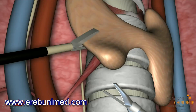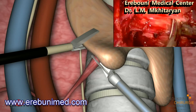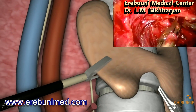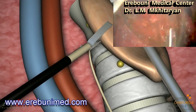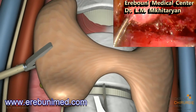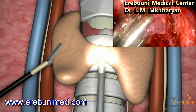The ultrasonic shear is used to divide the thyroid pole vessels, so no conventional stitches are required. The parathyroids are then separated from the thyroid — they are not removed from the body and continue to function perfectly after the operation. This is followed by a resection of either the entire thyroid or half of it using the ultrasonic shear.